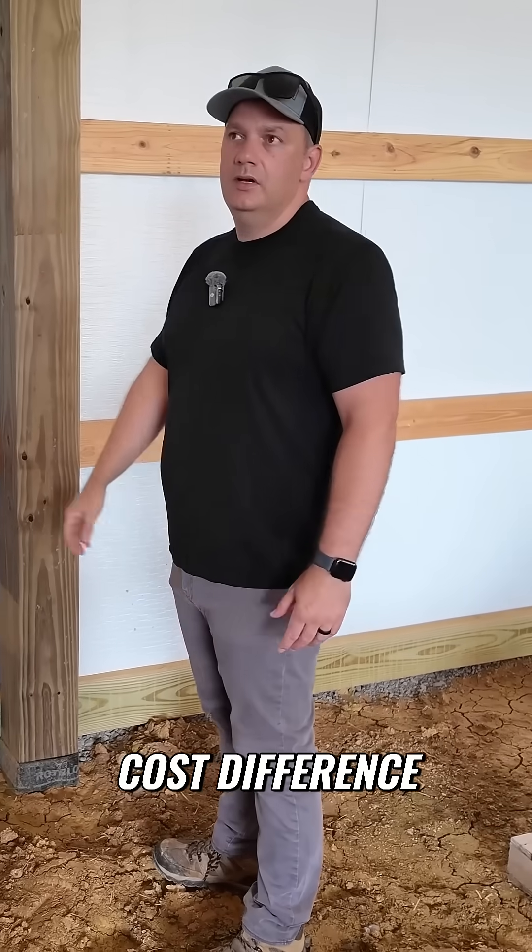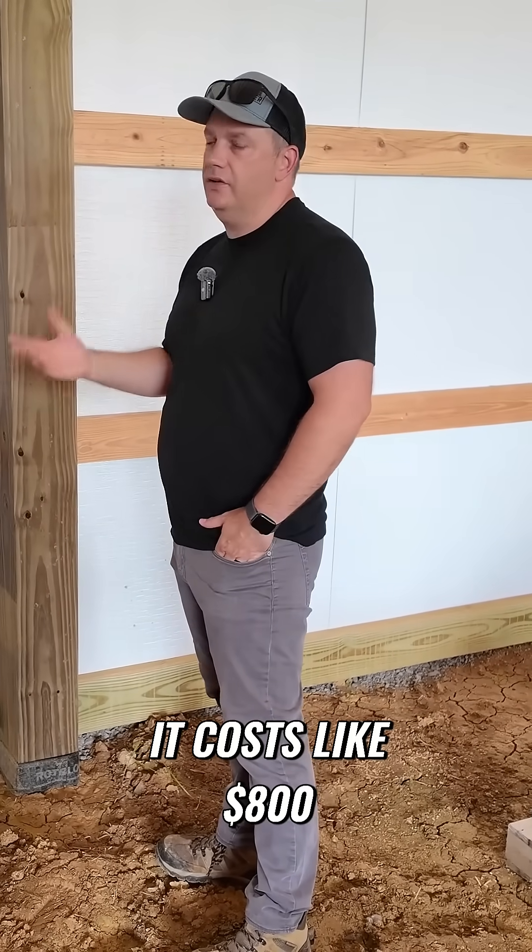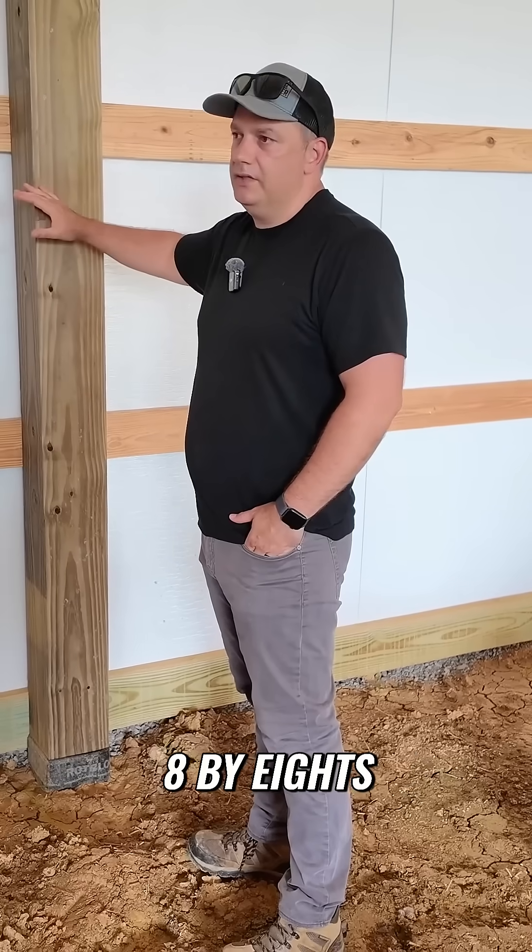What would be a cost difference between 6x6 and 8x8? I want to say it costs like $800 difference. Yeah, that's a no-brainer — to go with the 8x8s.